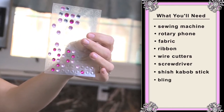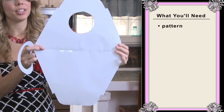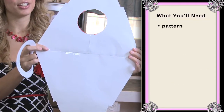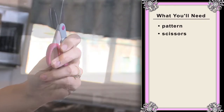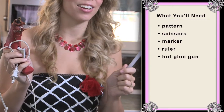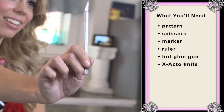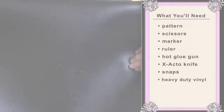It wouldn't be an Annie project without bling! You'll also need some cardboard, a pattern — you can find many patterns on the internet, I got mine from Chica and Joe — scissors, a marker, a ruler, a hot glue gun and lots of hot glue sticks, an X-Acto knife, snaps, and some heavy-duty vinyl.